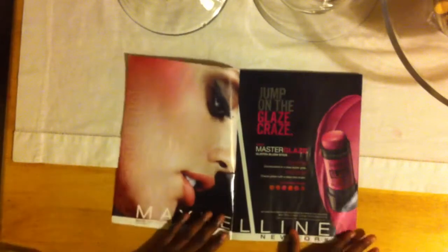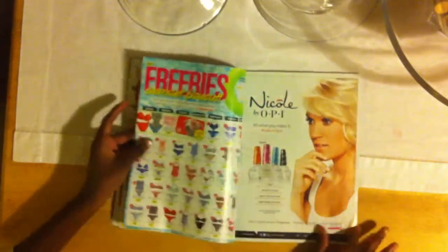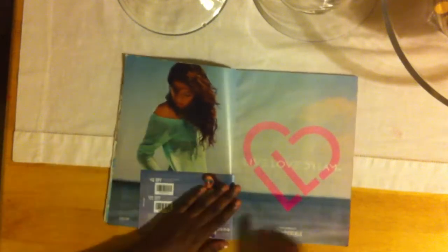Now, I'm just going to be looking through my magazines for pictures that I would want to paste on my paper to put in front of my binder. Once you've found something, cut it out in an oblong shape because later we'll be fixing them up.